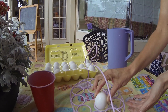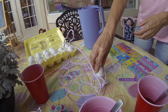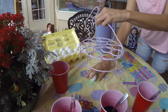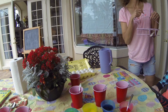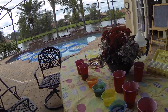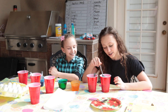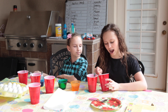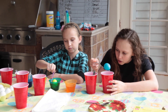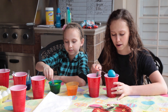And we have our hard-boiled eggs. I'm on my first egg and it's already really blue — look how blue it is! I literally just dropped it in, but it's so pretty. I'm going to leave it in a little bit longer to make it a little bit more vibrant, even though it's already pretty vibrant.